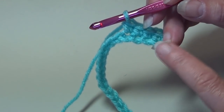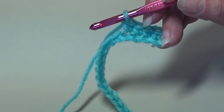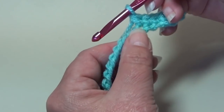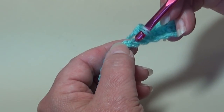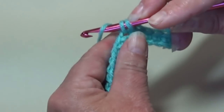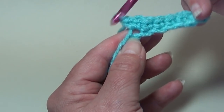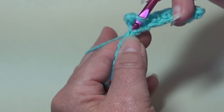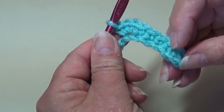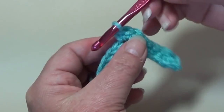Now when you start this pattern, the beginning and end of the row is going to be different than the pattern you work throughout the center. So the beginning and ending is always going to be different. Now we're going to work 3 single crochet into this next chain. Insert into that next chain and work 3 single crochet — 1, 2, and 3. So you can see we're starting to go up the hill and now we're going to go down the hill and then up and down. Just a very simple design.